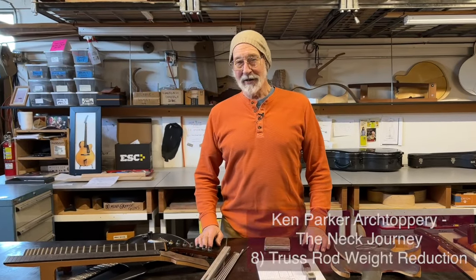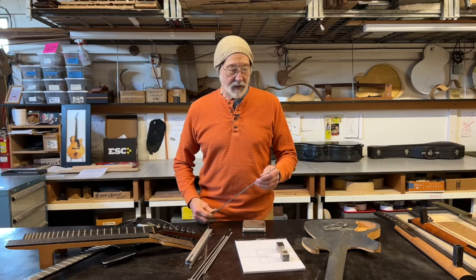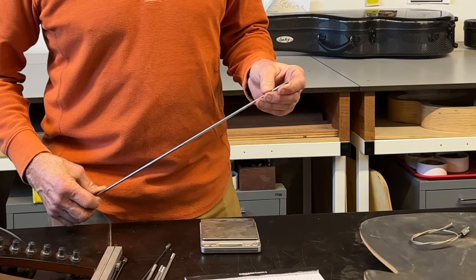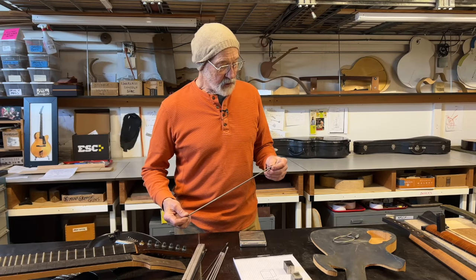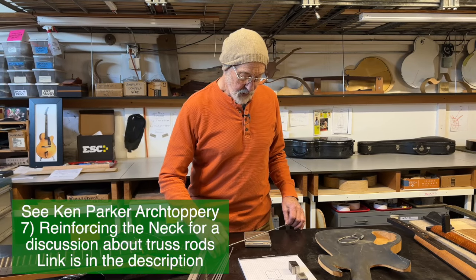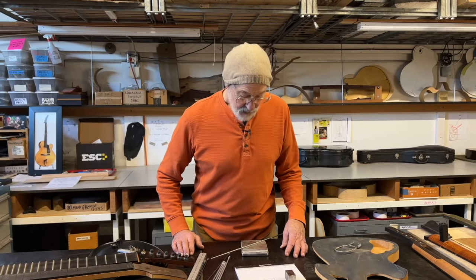Hey everybody, back at the neck journey. I thought I'd expand a little bit on my journey with the adjustable truss rod. As I've mentioned, I feel that the first embodiment of the truss rod — the original compression rod that Thaddeus McHugh designed for Gibson in the late teens — he applied for the patent in 1919, and it was granted in 1923. It was an elegant solution that fulfills all the requirements with a very simple system, and I'm always happy to have things work simply. It's better all around.